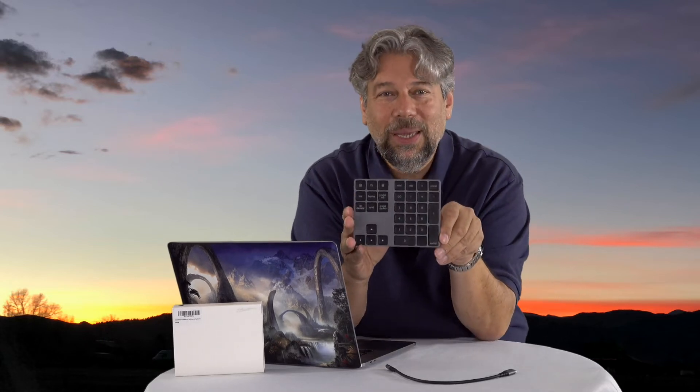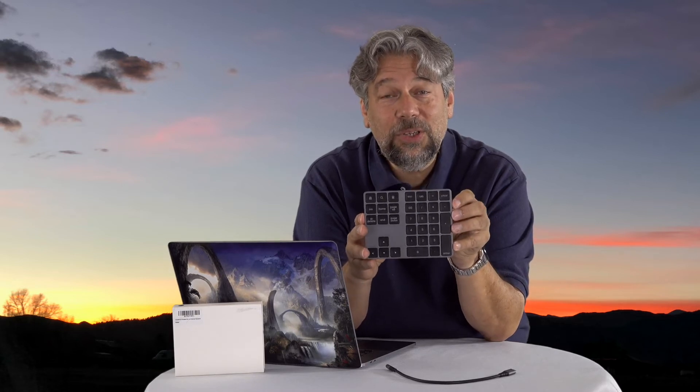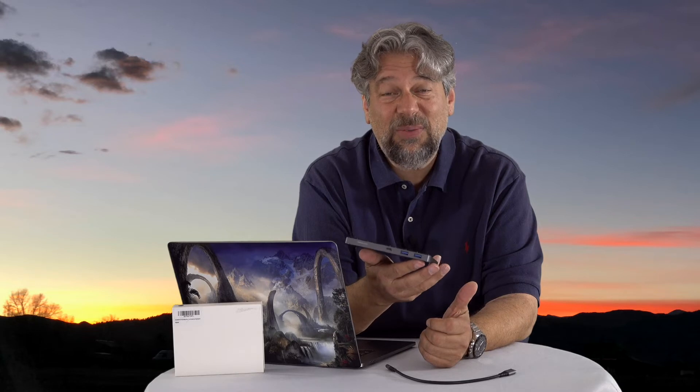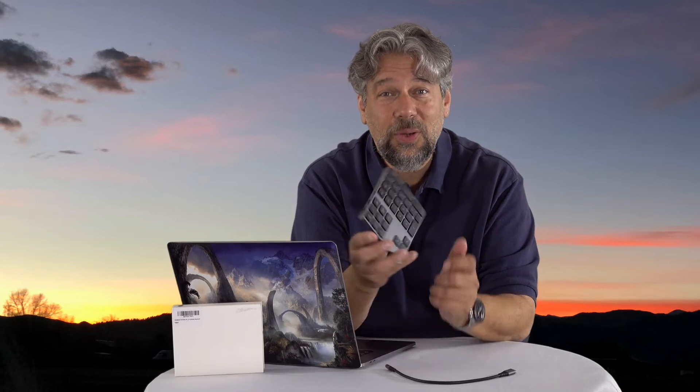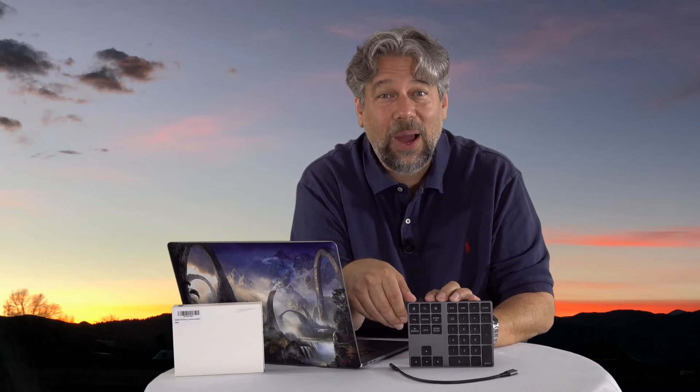The important thing is this: it's a USB hub with two USB 3.0 ports, as you can see on the edge. As a Bluetooth keyboard, it actually supports any device that works with Bluetooth. So you can use this with iOS if you want to use it with your iPad or iPhone, with Android, with Windows, and with Mac or Linux.